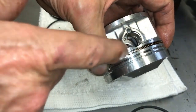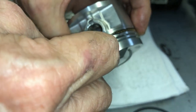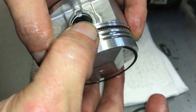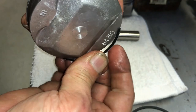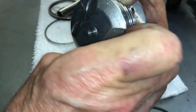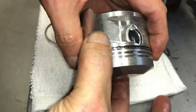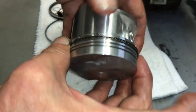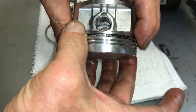You put the corrugated ring in first, then I always put the bottom ring in second, then the top one. It's tricky because it's a tight fit, so you have to work it all the way around. Then just make sure your gaps are offset and not stacked on top of one another.